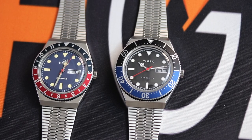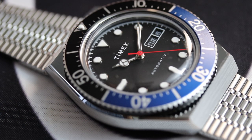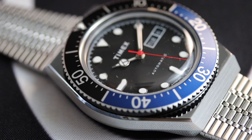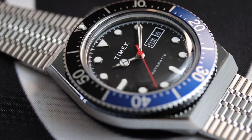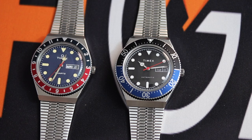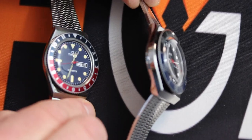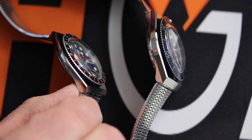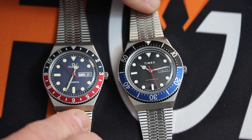Other differences to point out: the applied markers on the M79, with their highly polished bezels, give it a much richer look compared to the Q. I also feel the case polishing on the M79 gives it a nicer, much more rich look than the Q overall.